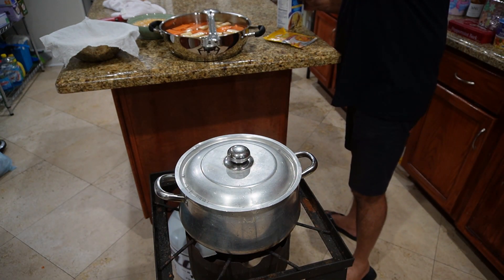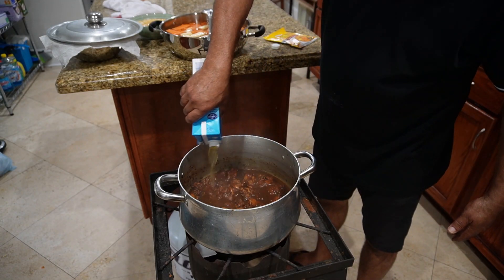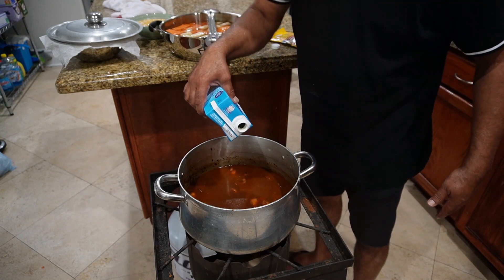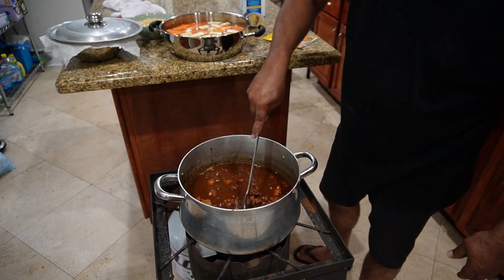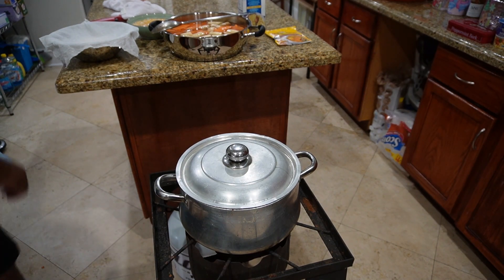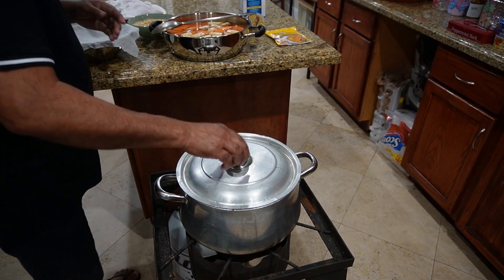I'm gonna remove the lid and add this chicken stock in there — that's just gonna give it so much more flavor. In about 10 minutes or so we'll add all that provision in there.